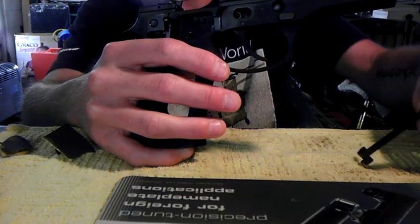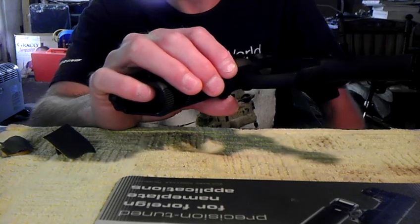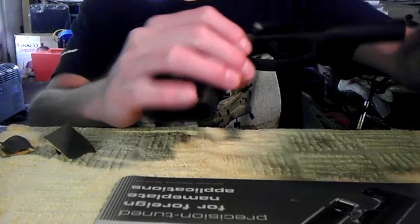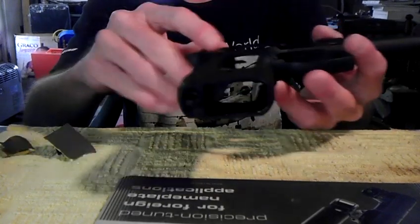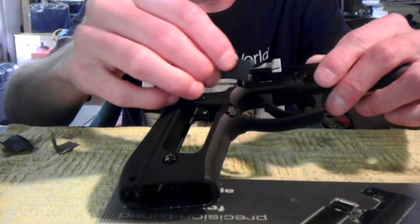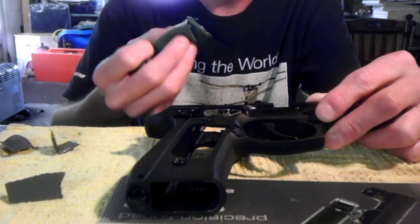You can do the frame — right here where the trigger bar rubs on it — but I don't think it's necessary to get to where I was happy with it. The only part of the frame I did was right here. When the trigger bar is installed, this part rubs against here. If you've put a couple hundred rounds through the gun, you'll see it's already been rubbed somewhat. All you need to do is take a piece of 1500 grit sandpaper and smooth that area out — just real light pressure.